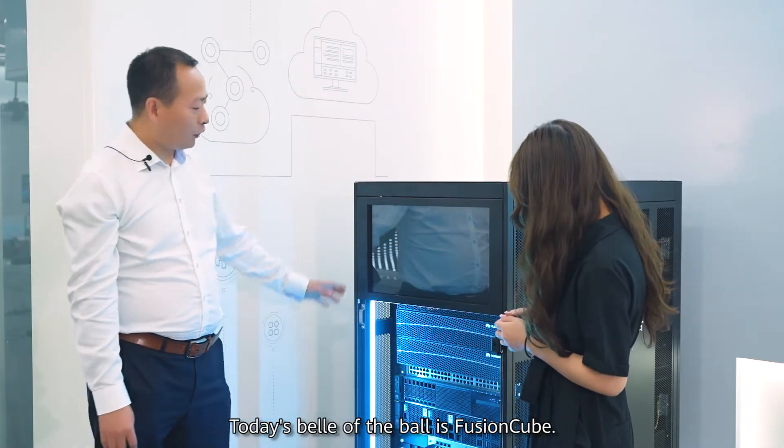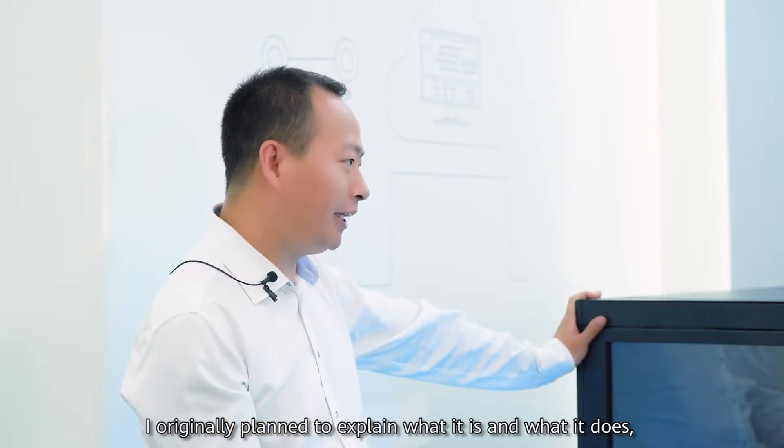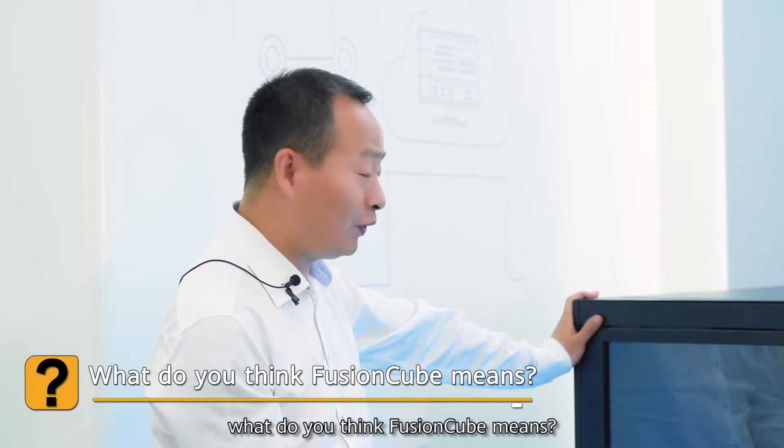Today's feature is Fusing Cube. I originally planned to explain what it is and what it does, but I will ask you — what do you think Fusing Cube means?